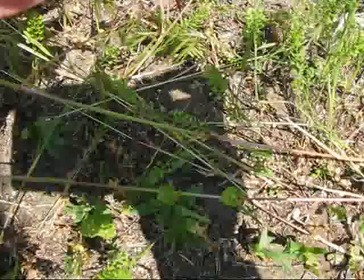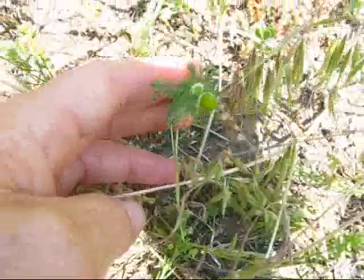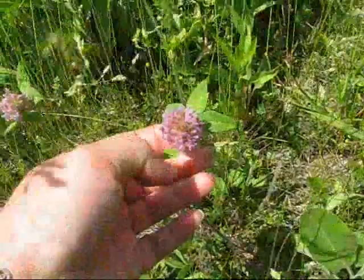There's another weed in here, which is pineapple weed right here, but I'm going to show you a bigger bunch of it over on the other side.